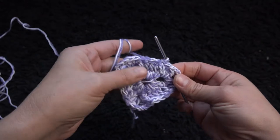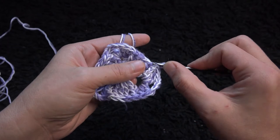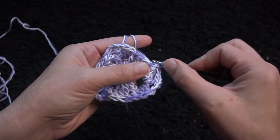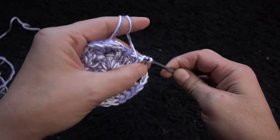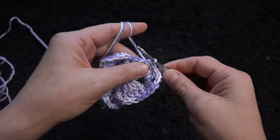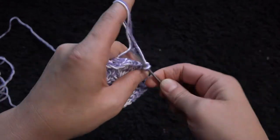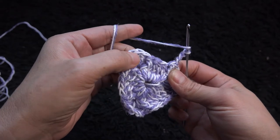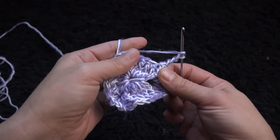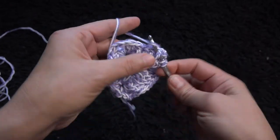For row three I'll make one front post double crochet right through this double crochet that we made a slip stitch into, then I'll chain three. The next six double crochet chains — one, two, three, four, five, six — I'll make one front post double crochet through each.